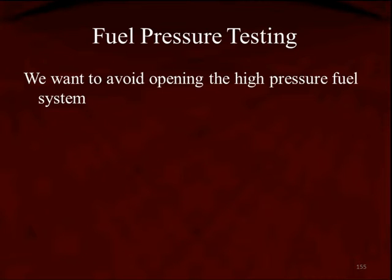There are two ways to measure fuel pressure: the dangerous and hard way, and the easy and safe way. At the Research Center, we don't like to open the high-pressure fuel system. We want to avoid it at all costs because we know that high fuel pressure can penetrate the skin and injure the person.